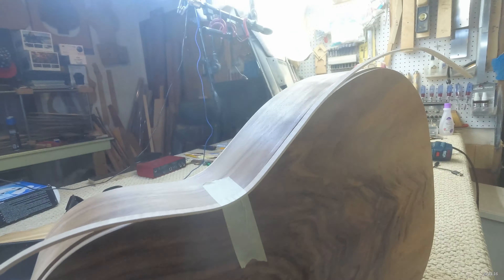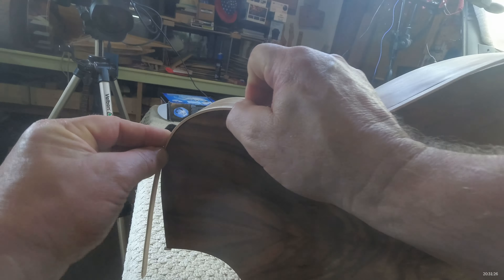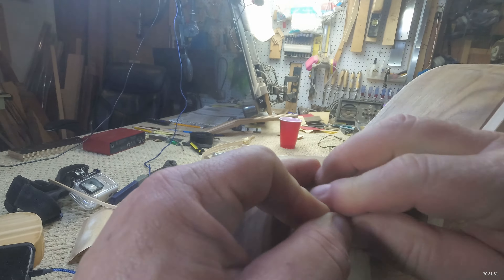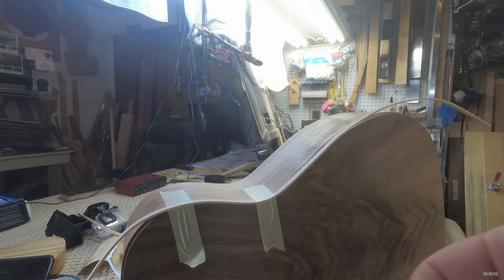I always start by getting my binding lined up right in the waist because that bend really can't shift forward too much and it can't go backwards too much. So we've got to put that in place first, and then once it's secured I can start moving to the front and the back and getting the binding taped in place.